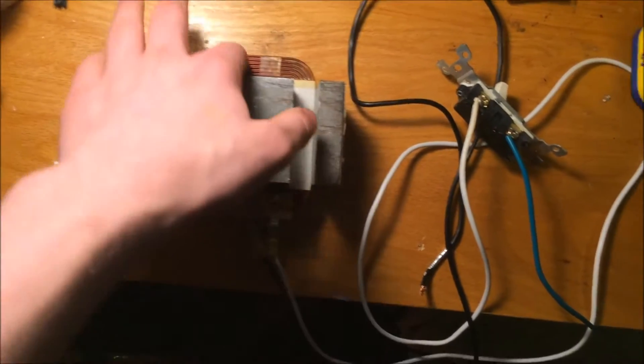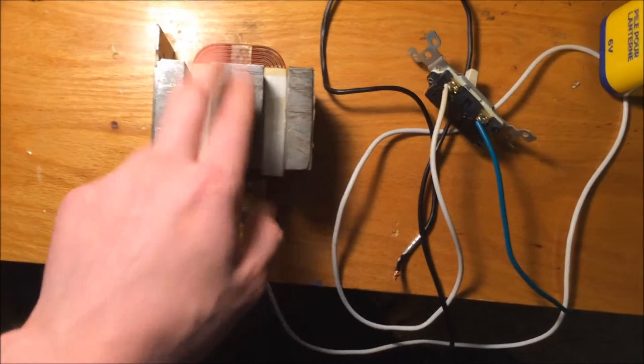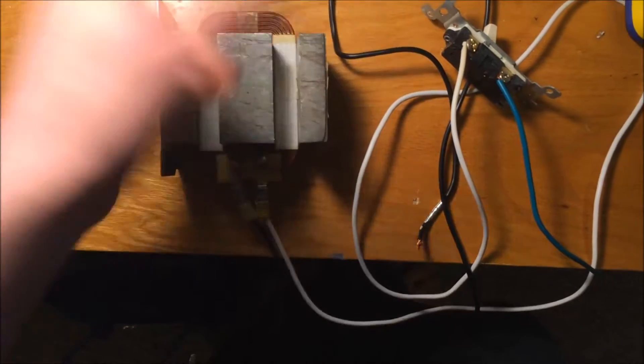This basically takes the coil, puts a current around the steel bar in the middle, and it basically turns it into a magnet.